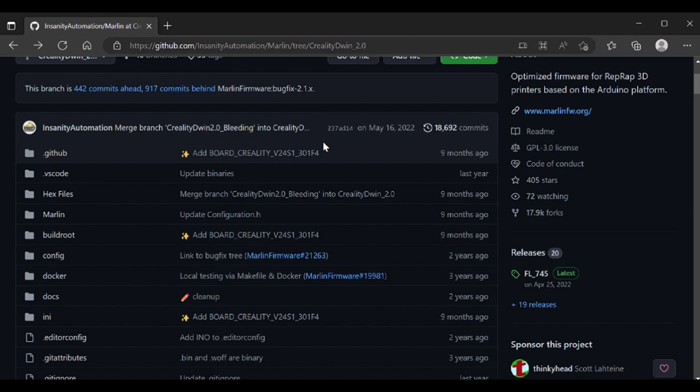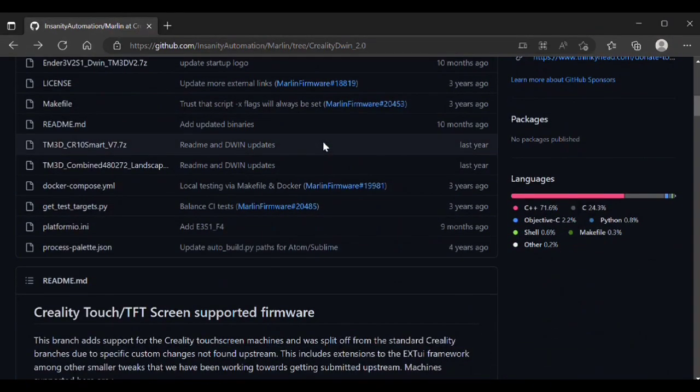The first thing you're going to want to do is go to Insanity Automation's Marlin branch on GitHub. I have a link down in the description. You need to go grab a couple of things — you're not going to have to compile Marlin or do any of that. They've done a great job as far as actually just providing you firmware. Everything's pre-built, you don't have to do anything. Go to the GitHub website I'm on right now and download a couple of things to get set up.